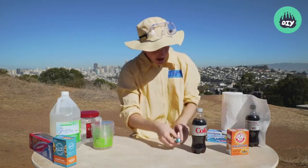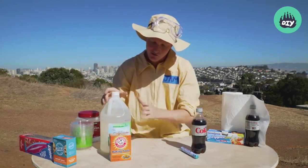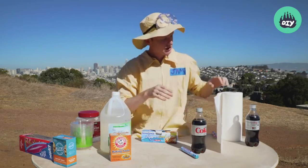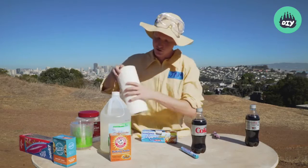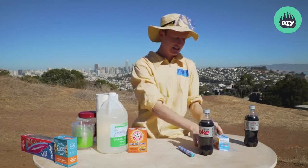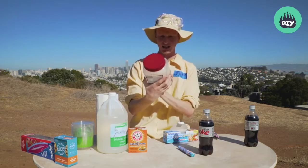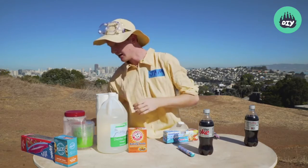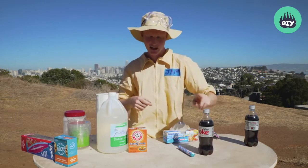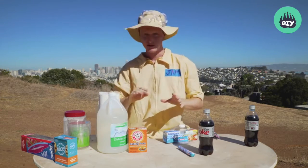I'm going to be working with some Diet Coke and Mentos, and another science fair classic — some baking soda and vinegar. Here's all you need: these materials in a closed sealed container, and some paper towels work for deploying the baking soda and vinegar. My containers are going to be some Ziploc bags, a cashew bin, and a couple of salad containers we picked up at the grocery store. You need Mentos, Diet Coke, baking soda, vinegar, some paper towels, and some sealed containers.